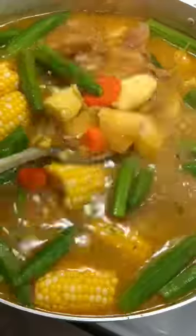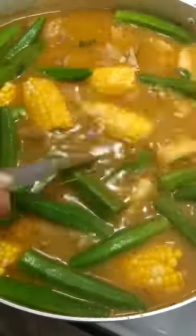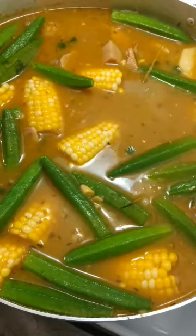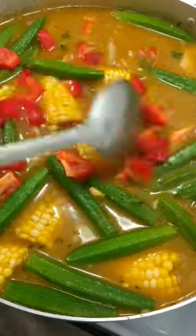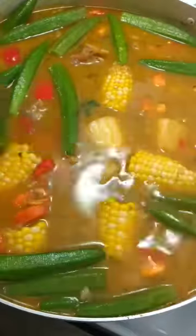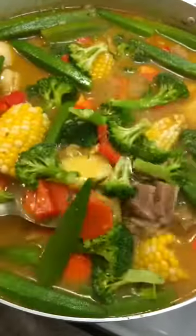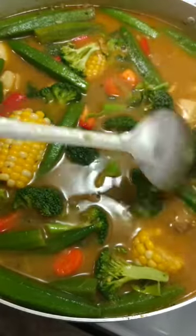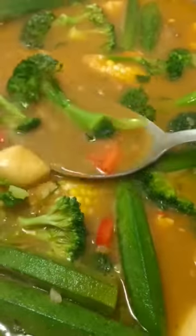Once your okra is halfway cooked through, add your pasta of your choice. Then add your chopped red bell pepper — we want it to be on the crunchy side, not too soft. Your broccoli goes in last; it doesn't take long to cook and you want it to be a nice bright green color.